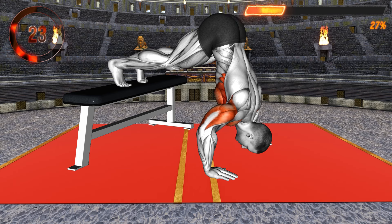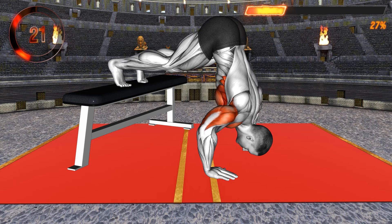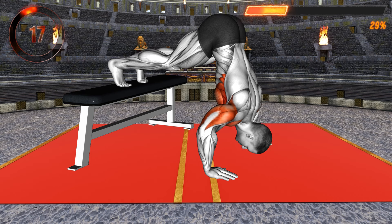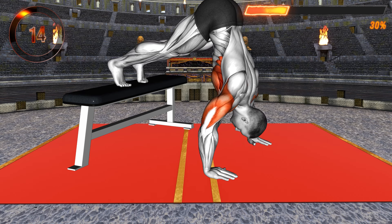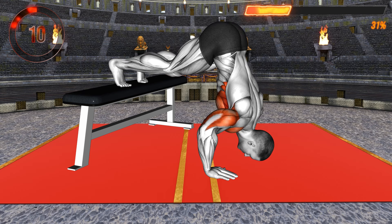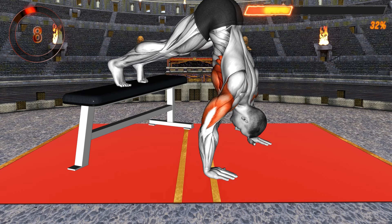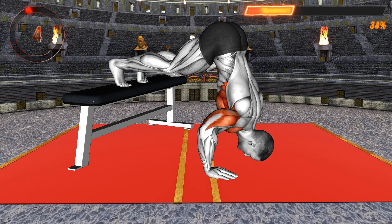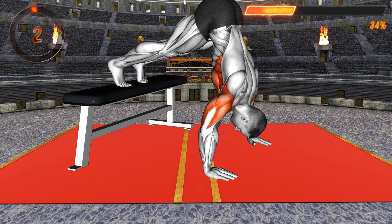Bring your head toward the floor, moving it slightly forward. Lower until you reach the floor, or as much as your strength allows, then push back up to return to the starting position. This exercise works your chest, shoulders, and upper back, and also activates your core muscles. It is a challenging exercise, so start slowly and over time increase the range of motion.